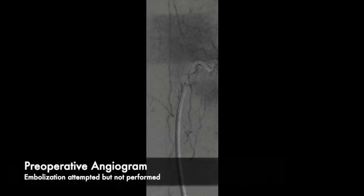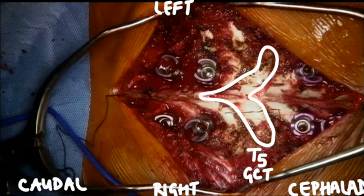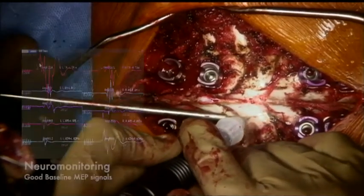Preoperative embolization of segmentals was attempted but could not be performed successfully without compromising the vascularity of the spinal cord. For orientation, on the right side of the screen is the head end and right in the middle is T5, which contains the tumor.